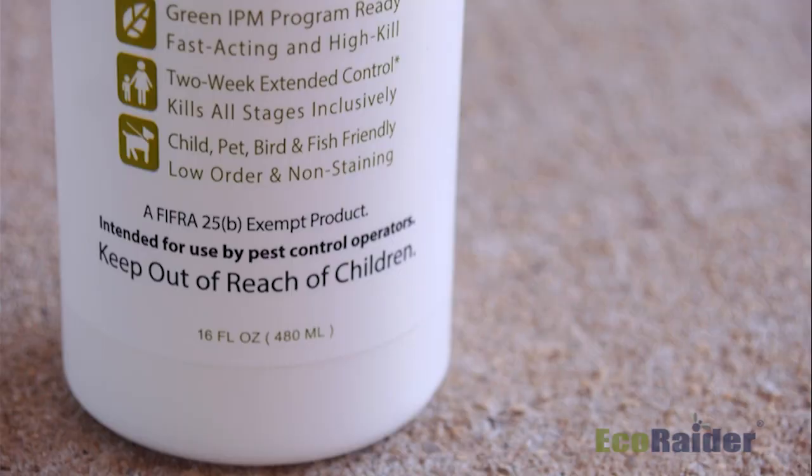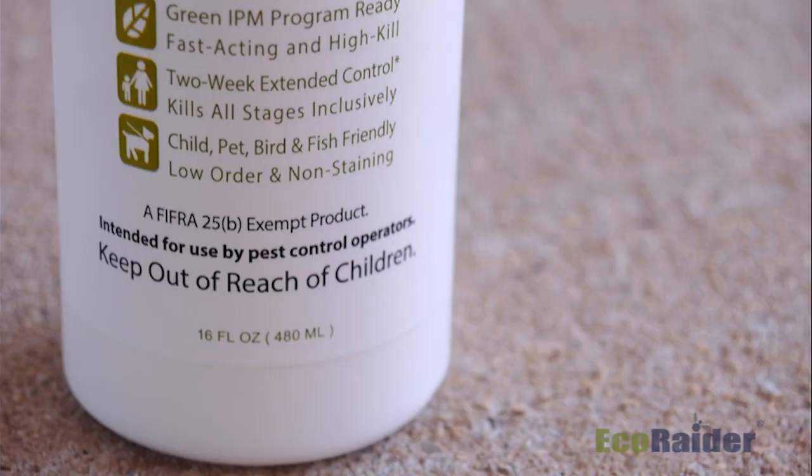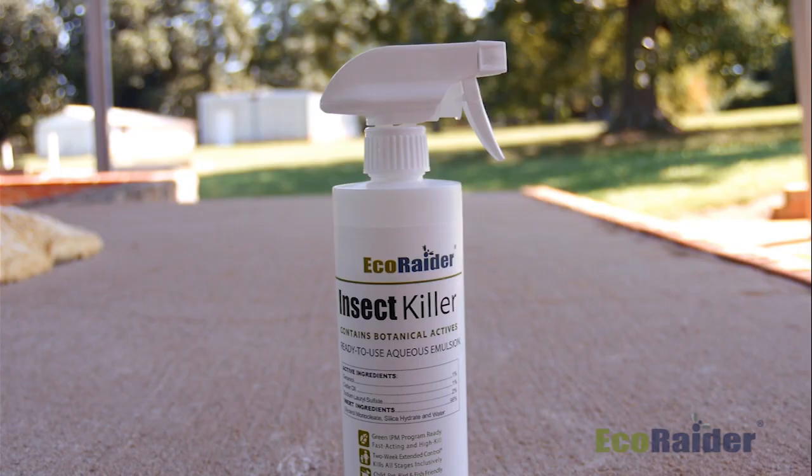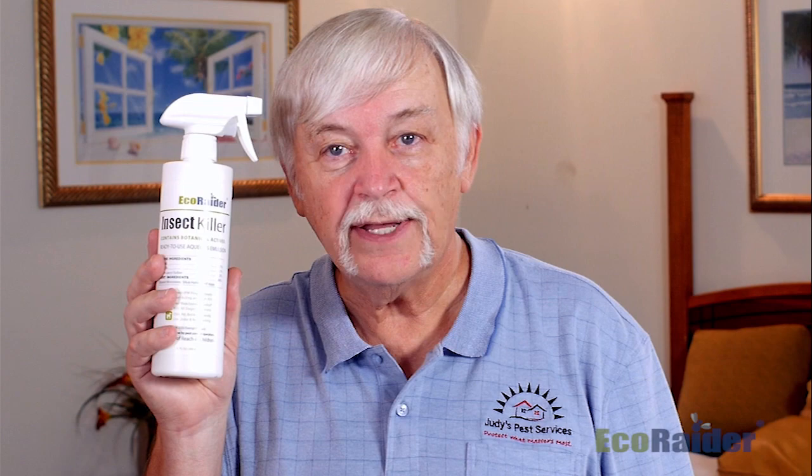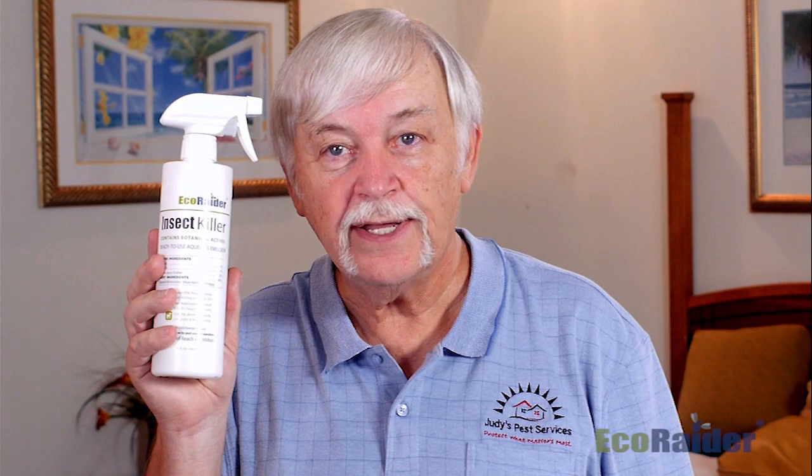EcoRaider contains green products. Geraniol and cedar oils are the primary components, mixed with sodium lauryl sulfate, and together they work in quite a wonderful way to spray for the bed bug problems you'll encounter. Throughout my experience, it does a very, very good job against bed bugs, and again, it has been tested through Rutgers University to be highly effective and deadly against bed bugs.